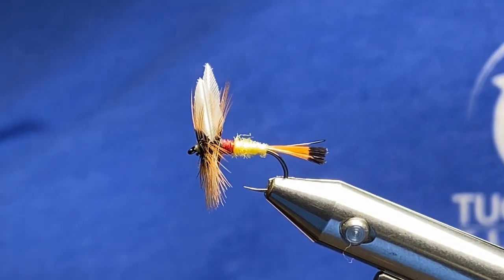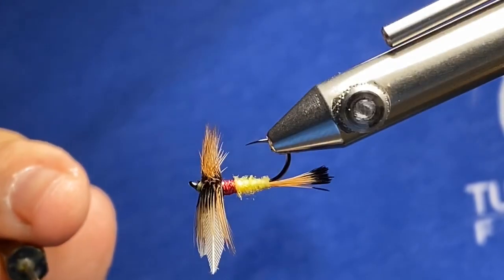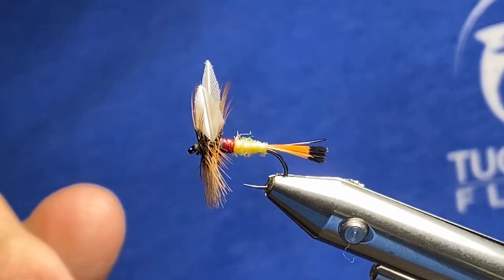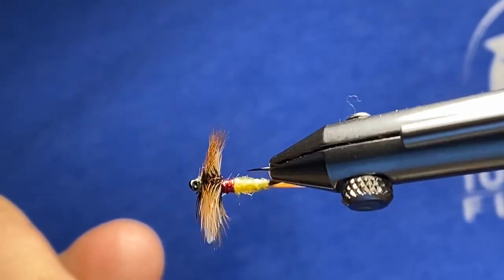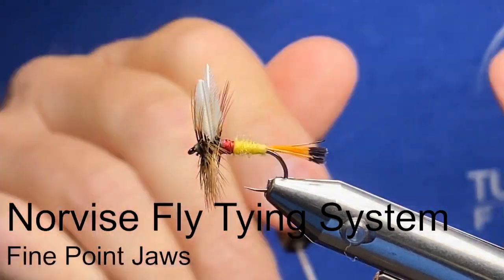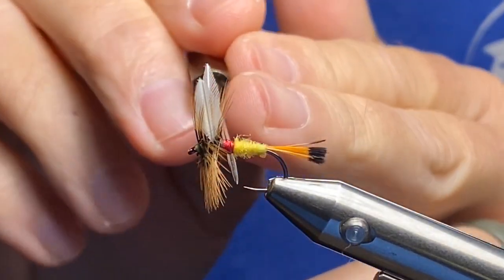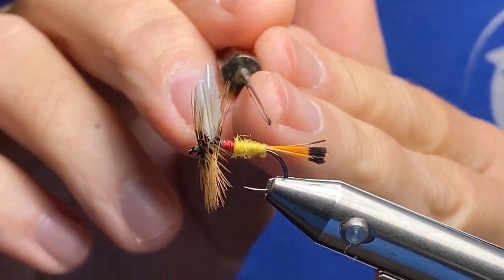Hey everybody, welcome back to How to Tie with your guide Shannon Messer from Tuckasegee Fly Shop out of Bryson City in Sylva, North Carolina. As you can see in my Nor-Vise fly tying system, I do have the fine point jaws on it — I didn't mention that earlier in the other videos, but these are the fine point jaws.